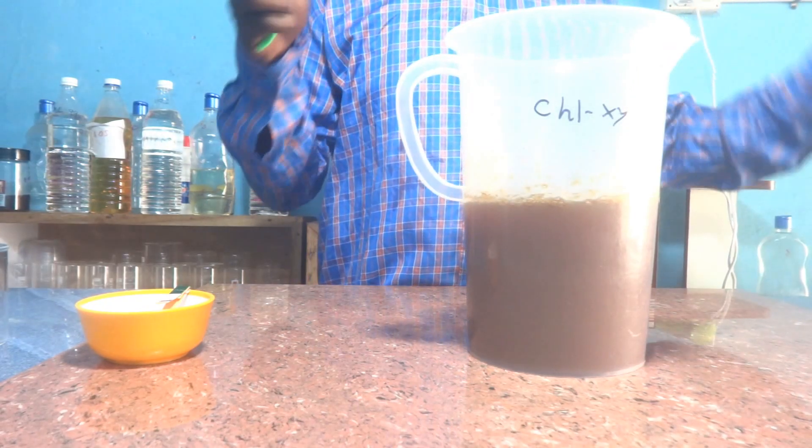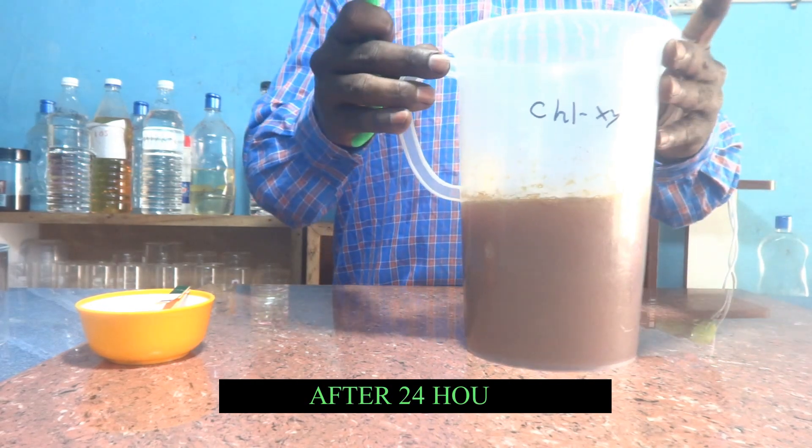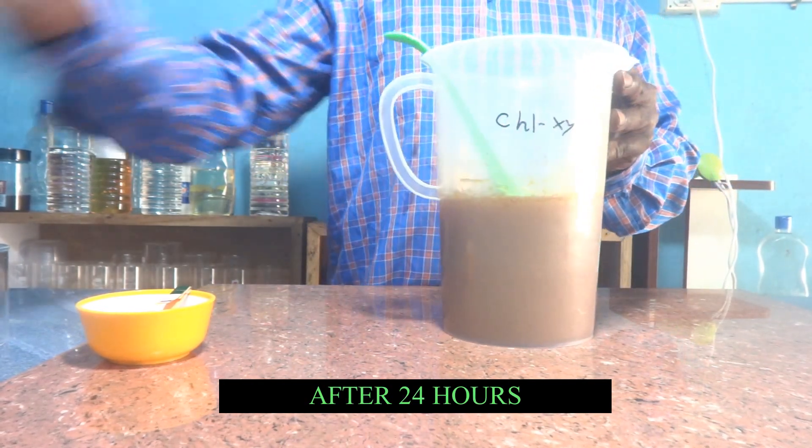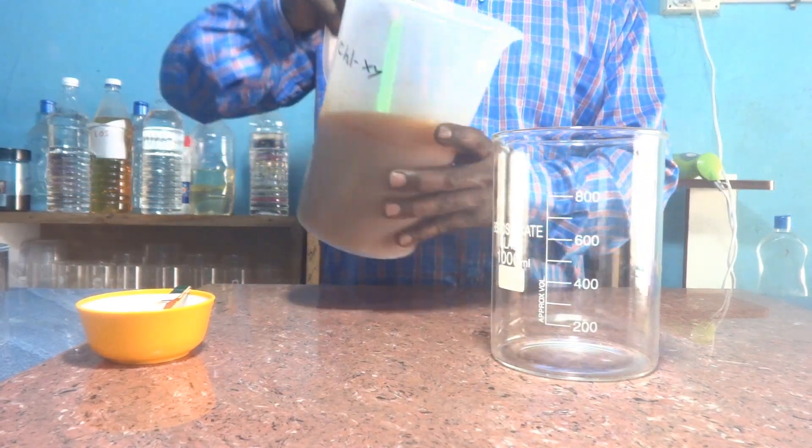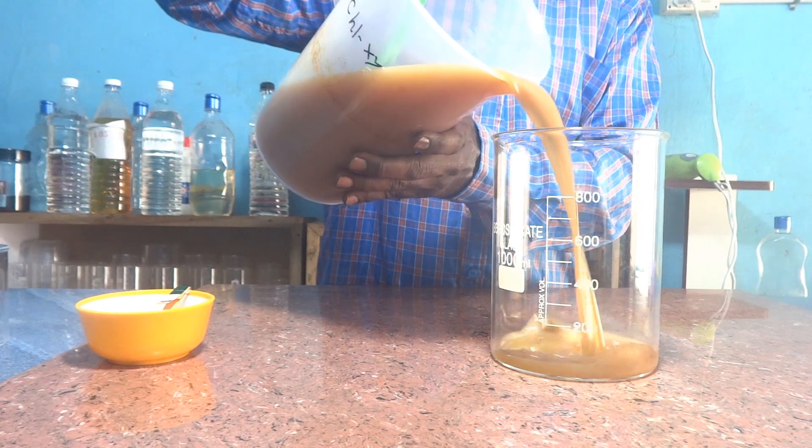24 hours are over. It is homogeneous now. I will transfer the material into a glass beaker so that we can see the consistency. This is the consistency of the floor cleaner.